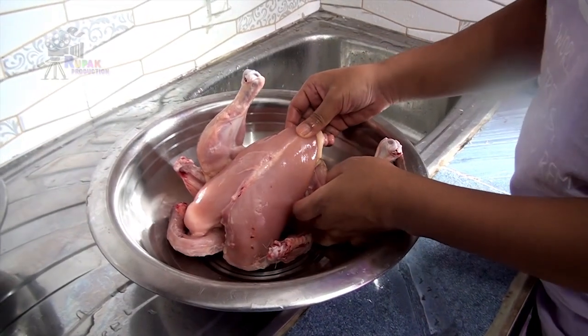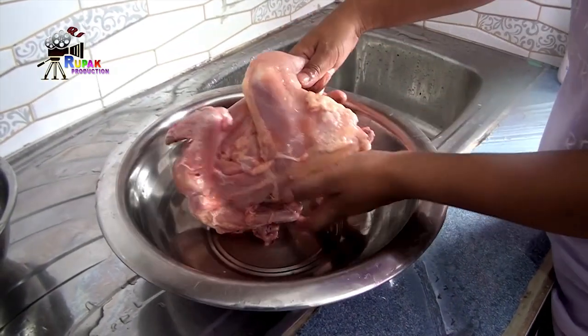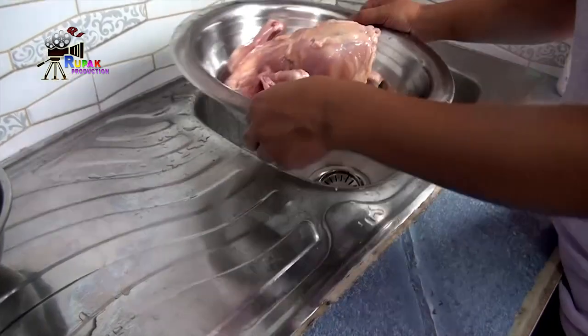Hello guys, today I am going to make pickles of chicken — you can see this is a full chicken. I will wash it first with fresh water.